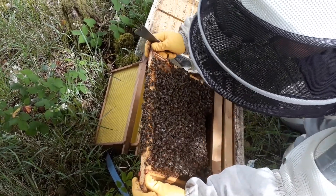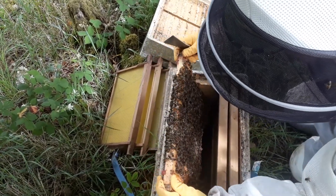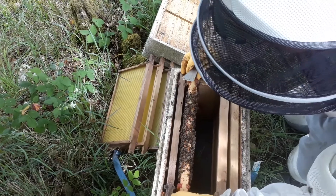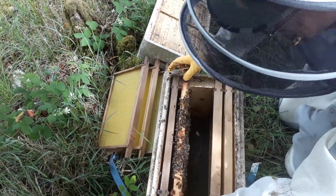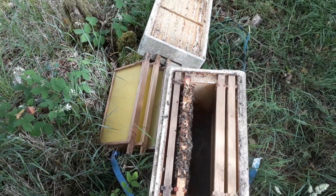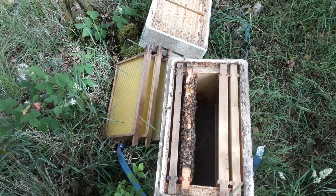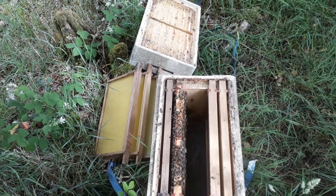It's about where the one I videoed earlier was. So here, pop her in there now. And we'll give them another frame of brood and quite a few more bees. And she'll be off on her swarming by human intervention.